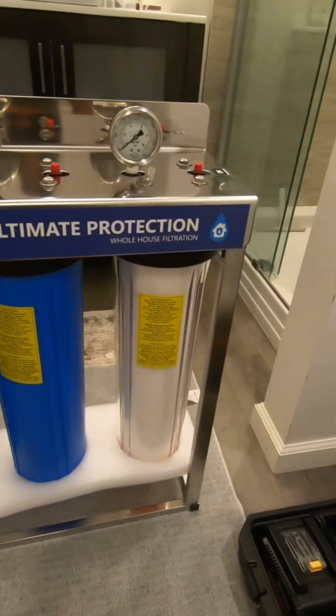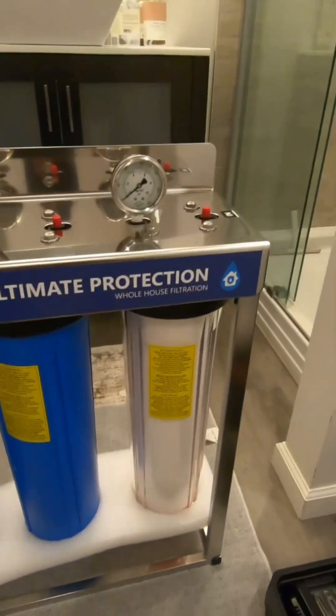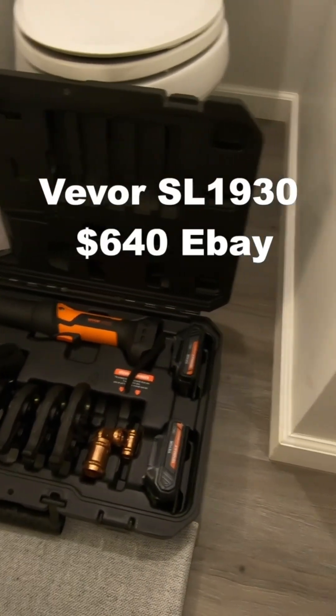We've got a new whole house water filter system by Express Water, and this is the ultimate protection whole house filtration system. It's going to come in this side, it's going to go out the outside, and we're going to use the V-Vorp ProPress to put it in. I'm excited.